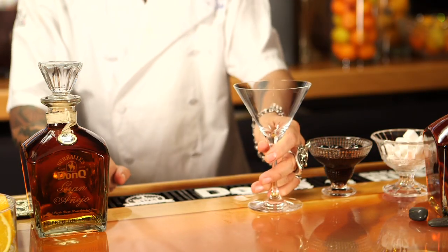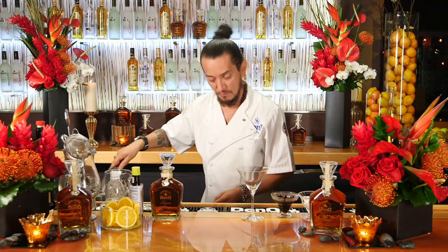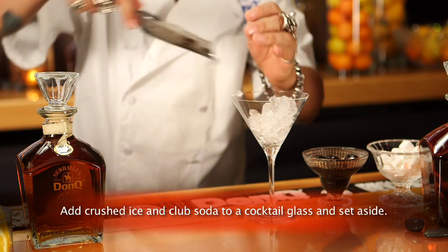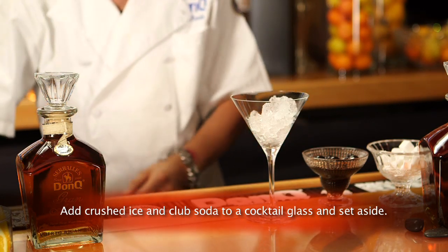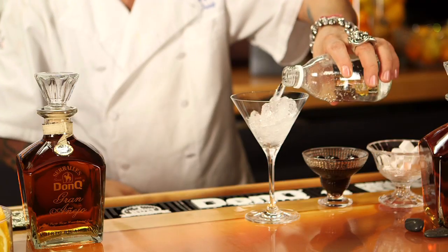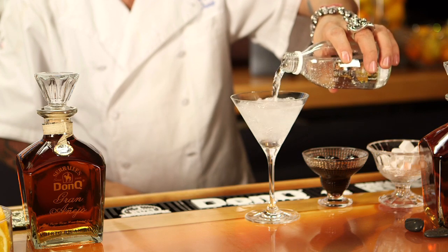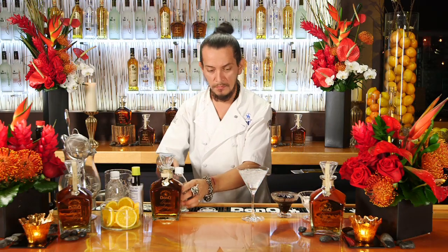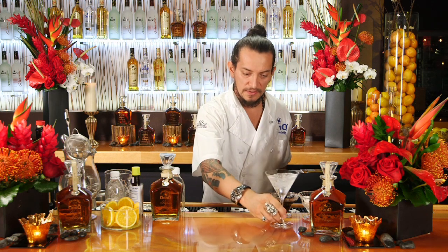First we're going to use our classic martini or Manhattan glass, put some crushed ice in there and add a little bit of club soda to it. Just going to go ahead and set that aside for the moment.